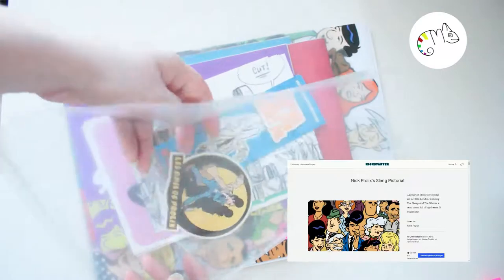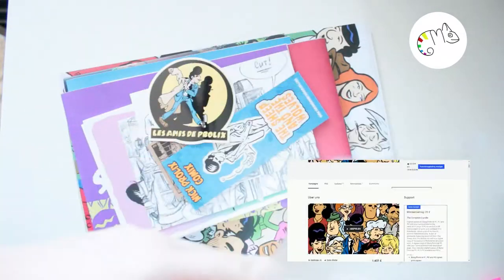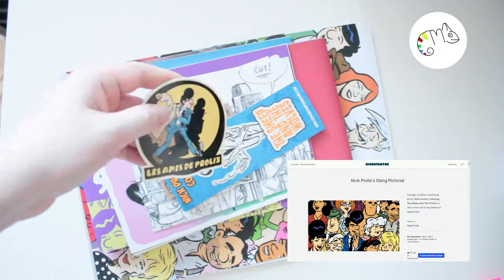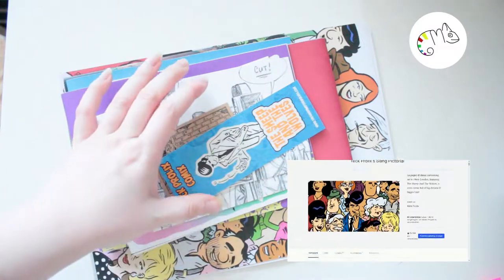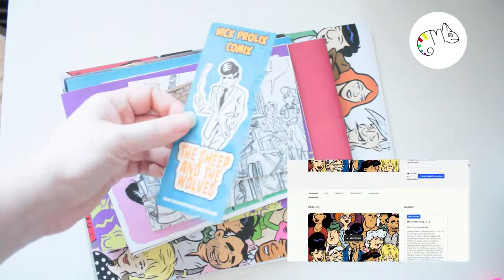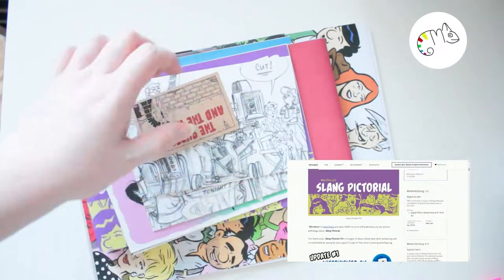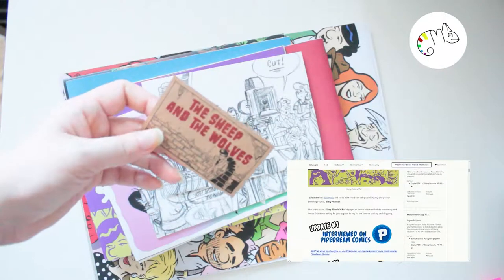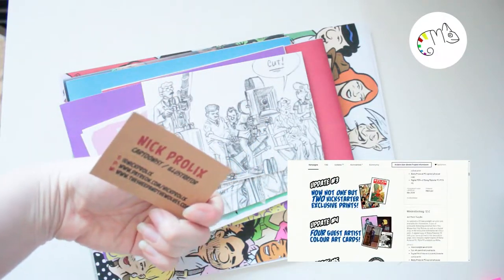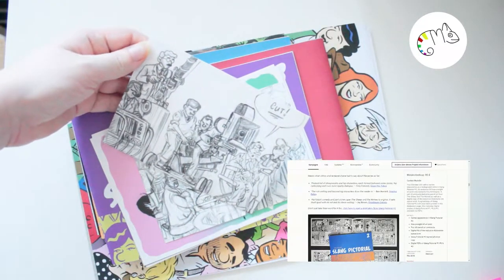I took my turn and bought the complete set because it wasn't really that expensive — the complete bundle was 20 pounds. So in the bundle you can see we have a lot of stuff.